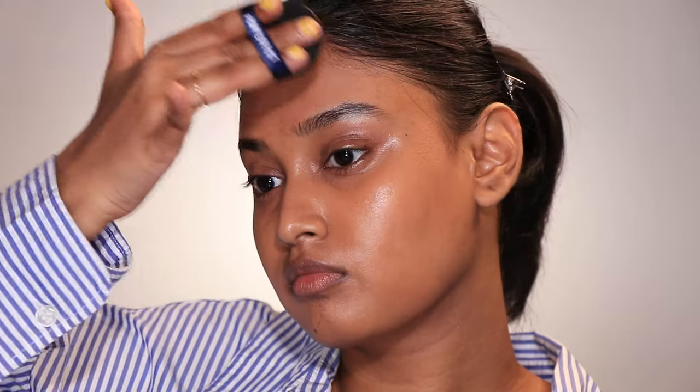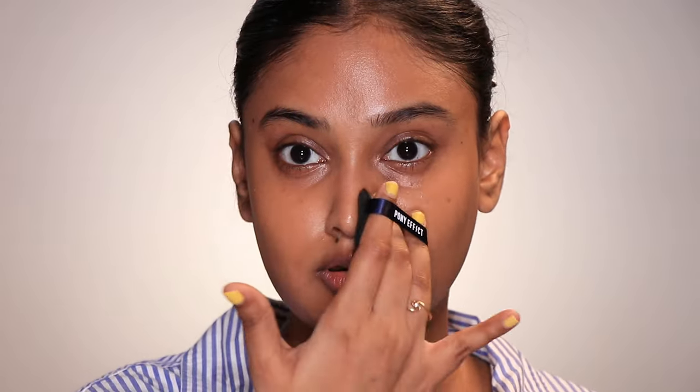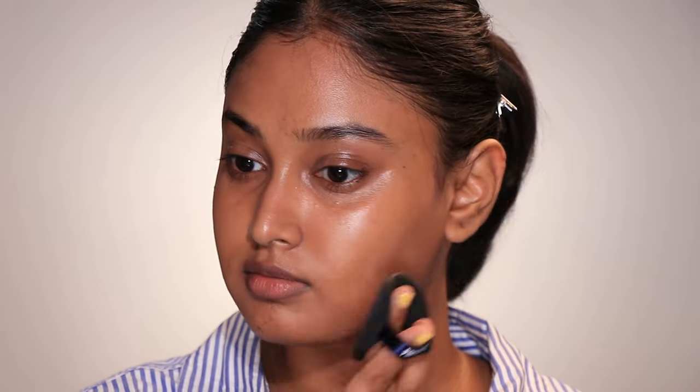While blending the concealer I noticed how the puff kind of pasted the product to my skin, giving me a full-coverage finish even though I used the lightest coverage concealer. It took very little time to complete my makeup, though my hands did feel uncomfortable holding the puff. My skin looked porcelain smooth and glass-like, but up close I felt like the makeup didn't blend as seamlessly. Nine out of ten for the finish, but I did miss the soft-focus finish you get from a beauty sponge.